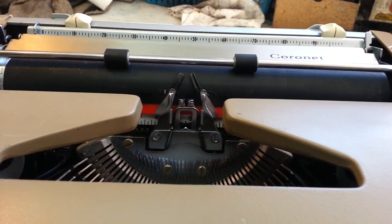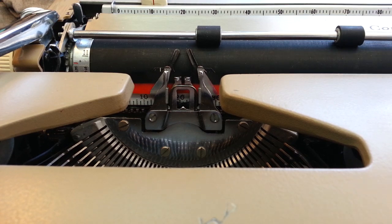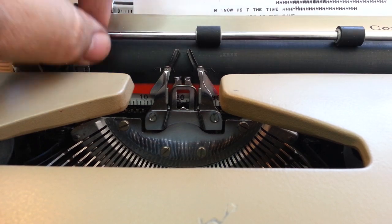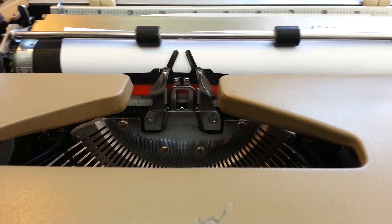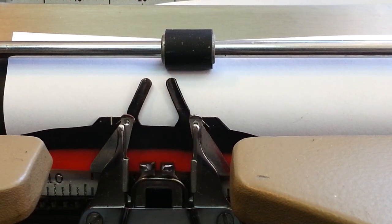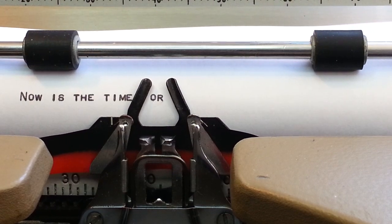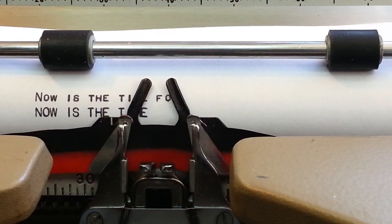Just highlighting this because it has a unique type style, which we're going to show here. Let's turn this on and type a little something. I think this is called Gothic Micro — what it is is very small print in all capitals.